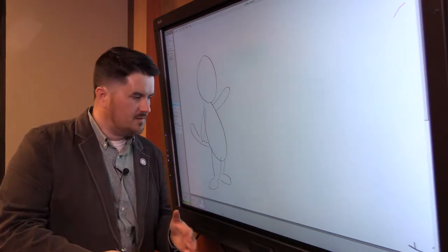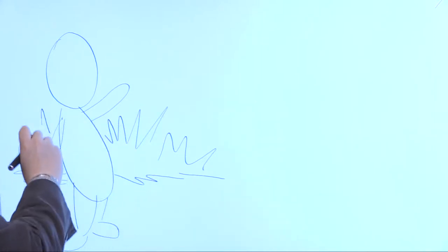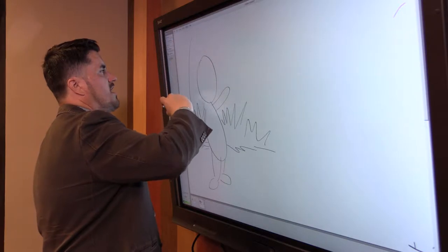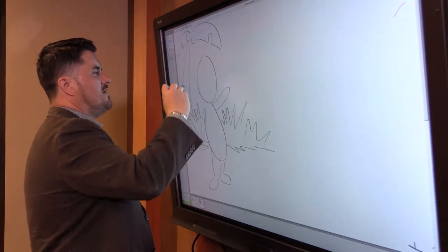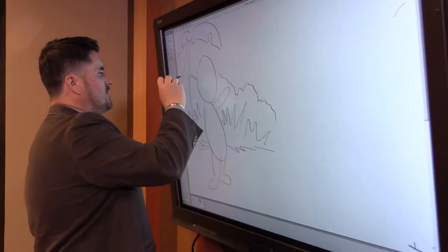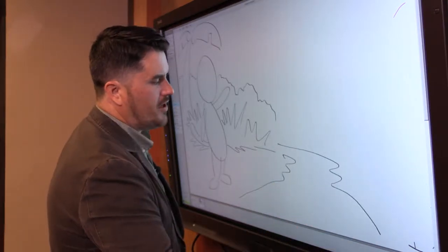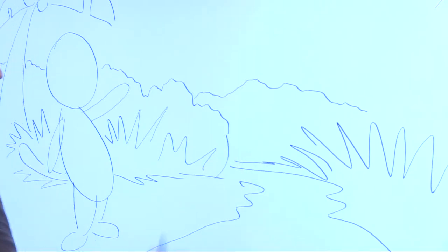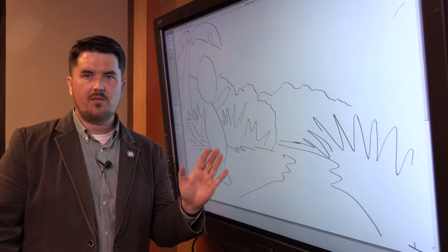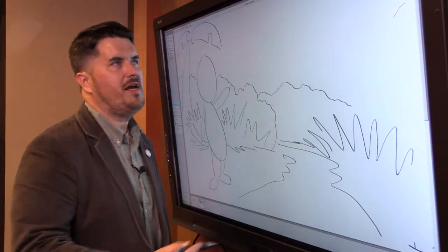I'm going to draw some background setting in here. Tigers are often found in jungles. For the purpose of this, we'll pretend this is in its natural habitat. We'll draw a stream of water coming down, some mountains, and some foliage or vegetation here. Imagine this as a storyboard page — call this page one. The important thing is to think about where the words are going to appear on this page, whether it's a comic book, graphic novel, picture book, or chapter book.